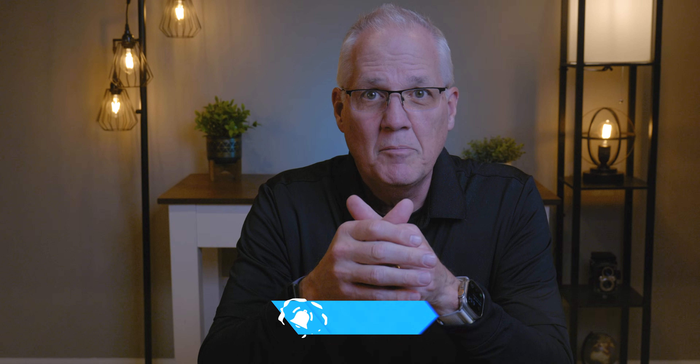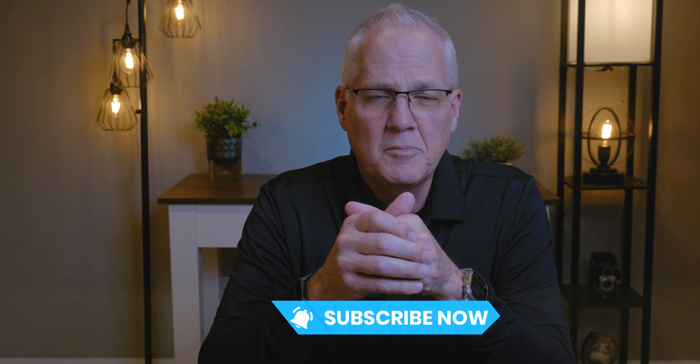Hi, my name is Rich and I make simple, easy-to-follow videos on how to get the most out of your iPhone and iPad. I try to keep these videos short and to the point. If that sounds like something that might help you, please consider subscribing. It's easy and it's free.